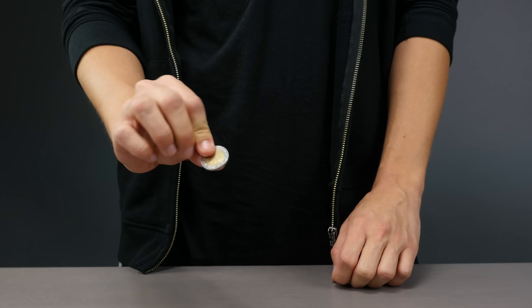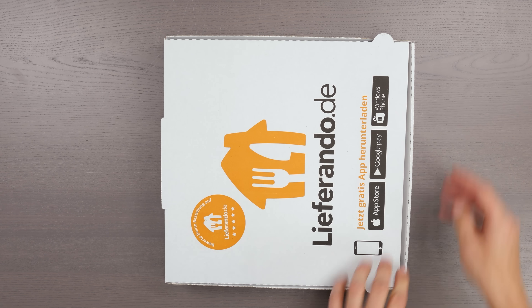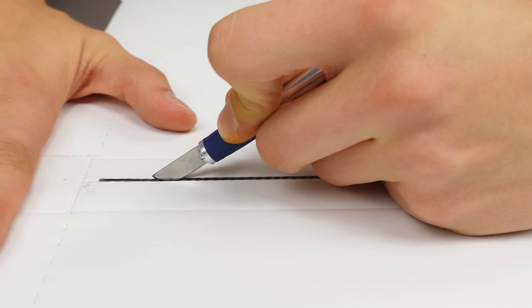Number 9. You just don't want to spend money on a laptop holder? Then we've got just the thing for you. Take a clean pizza carton and draw these lines with a ruler. Carefully cut into the drawn lines so you can fold it better.